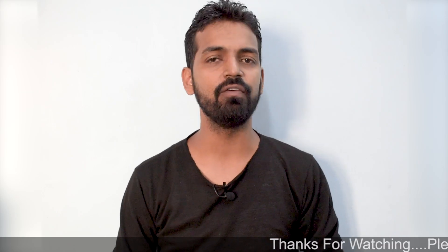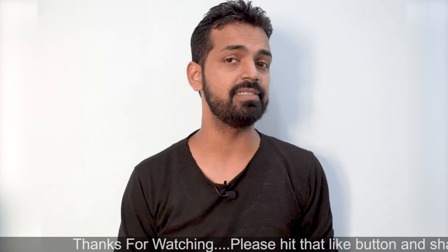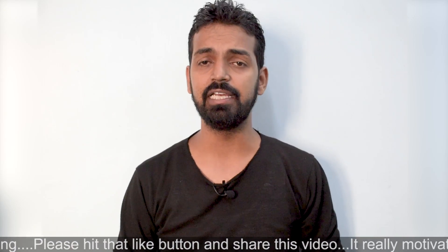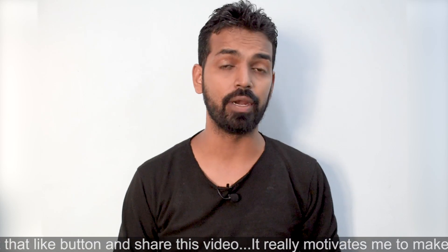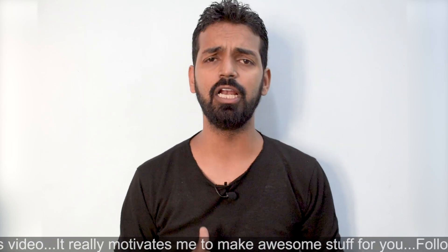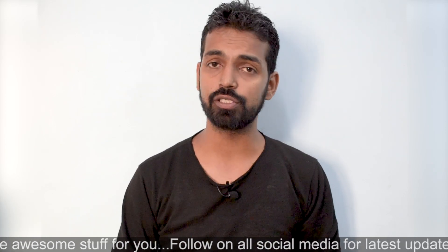Hey guys, welcome to the channel. Another day, another video about the Xiaomi Redmi 4A. Today we're going to have a look at an HTC-based ROM, which is the HTC Sense ROM. The base for this particular ROM is LineageOS 14.1, which is based on Android 7 Nougat. My experience has been a little mixed with this particular ROM because this is a very first build.